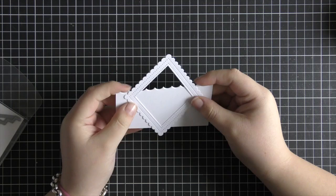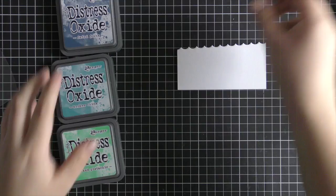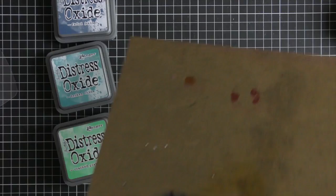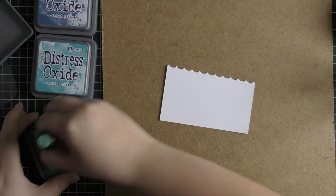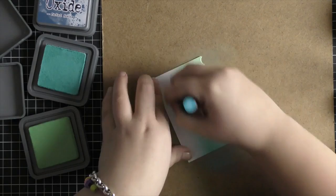Now I'm going to ink blend three colors of distress oxide ink onto this wave piece. I wanted it to go from a minty color to a blue to a dark blue. I decided to use distress oxide inks because they blend on really smoothly and you don't get any harsh lines — I really love the seamless look you get with them.